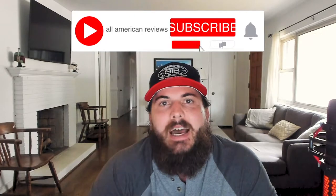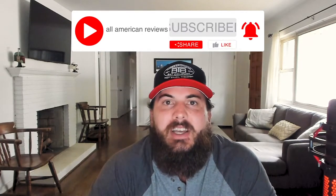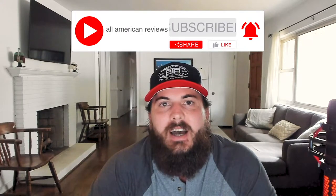I've also written about this exact same topic before, so check in the description below for a link to that article. And if you're passionate about buying American-made products, please like this video, subscribe to our channel, and head over to allamericanreviews.com — you'll find a ton of research and buying guides on how to find products made in the USA. Let's get started with how to find American-made furniture.